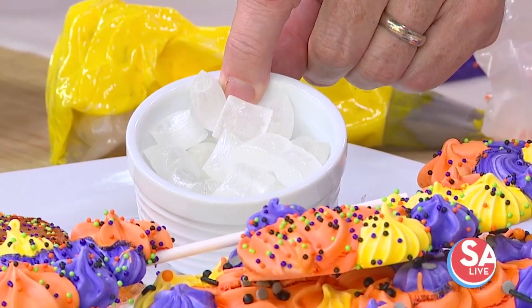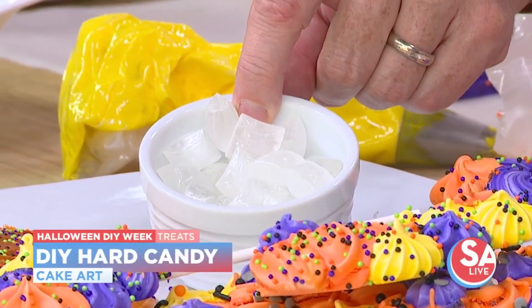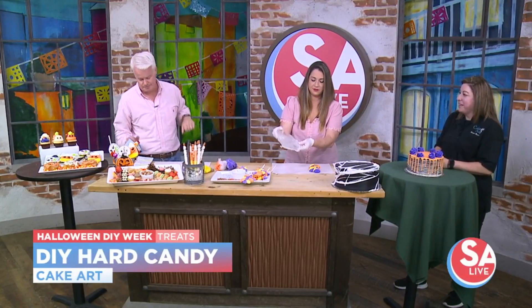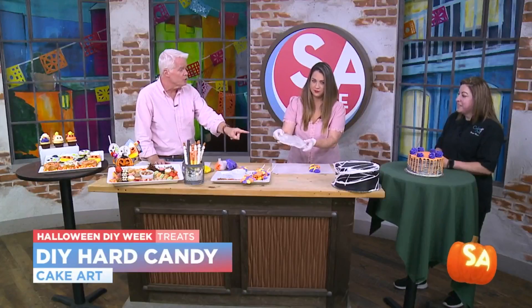Now, some hard candy. So we've got some isomalt cubes there, which I melted down and then poured on a mat and it turned into this. And you can get those at the store? Yes. And that's basically just sugar — it's not overly sweet though. You can add your own extracts to it, so it can be any flavor you like, or coloring if you need to. But we're going to use this a little bit later on.